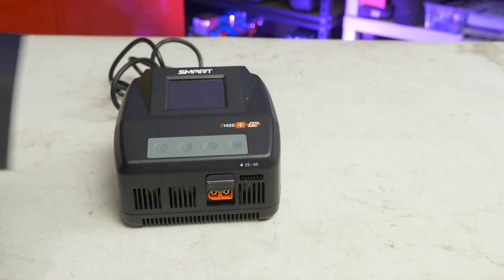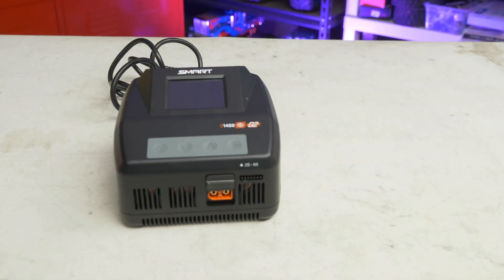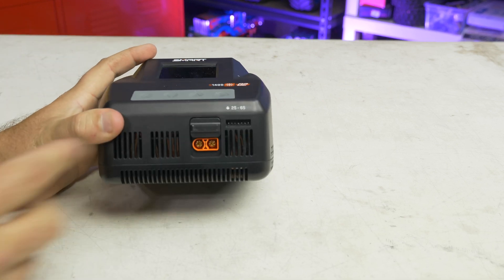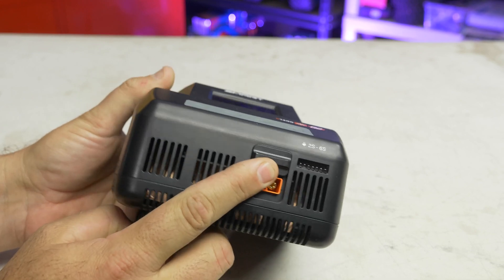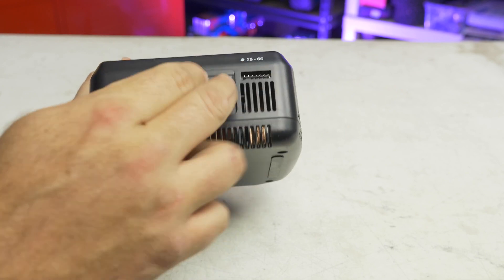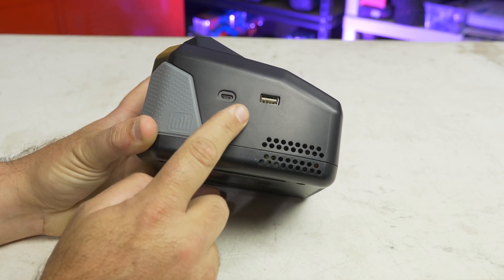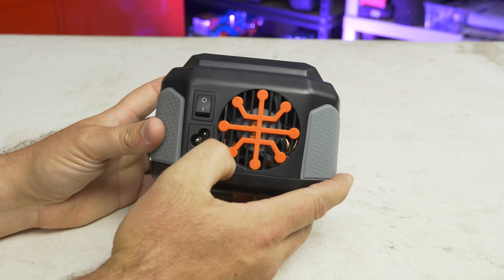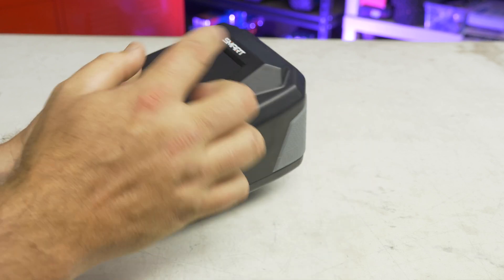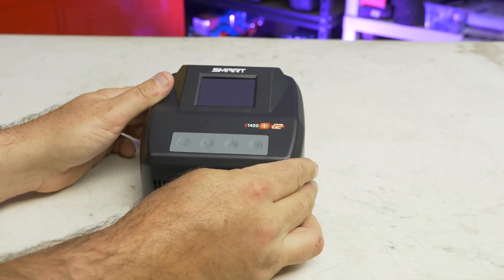Here's the charger and the manual, which will be handy if you're not familiar with chargers. Looking around it before we even plug it in — you can still charge older batteries because it does allow you to input a balance lead, but it also gives you IC3 and IC5 ports. It has USB connectors for doing firmware updates — big thumbs up for that, Spectrum. You don't have to buy an additional adapter like with the S2100. And now it has an on/off switch, which is simple but a very, very huge thing in my opinion.